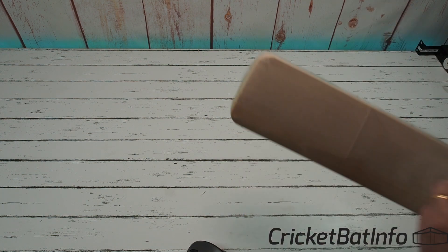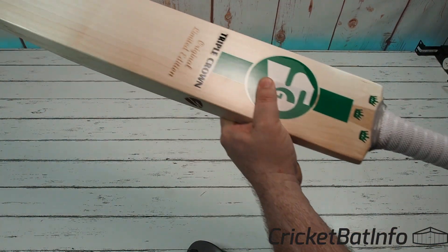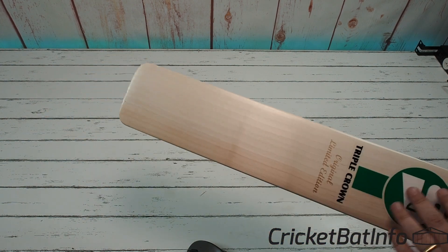I'd hate to tear the plastic — I'm just kidding. I'm going to be knocking it. So we get to handle this without the plastic on, which is pretty cool. Stunning looking timber, isn't it?